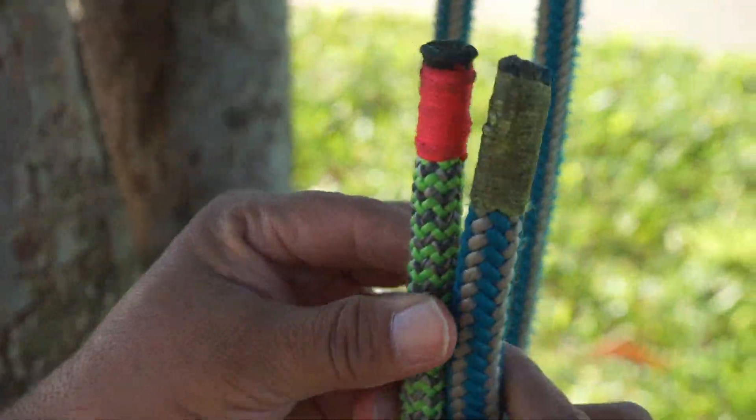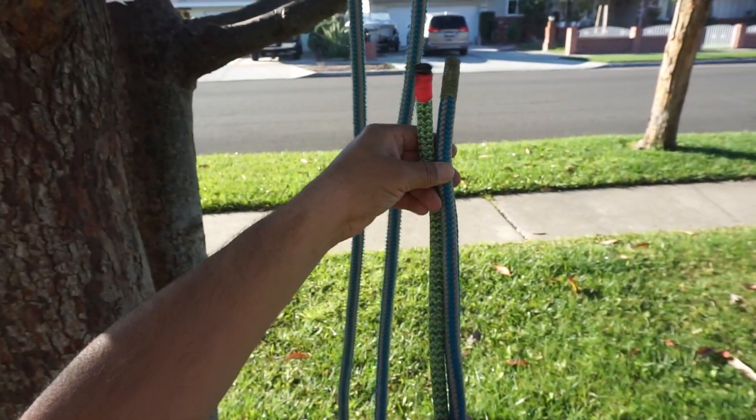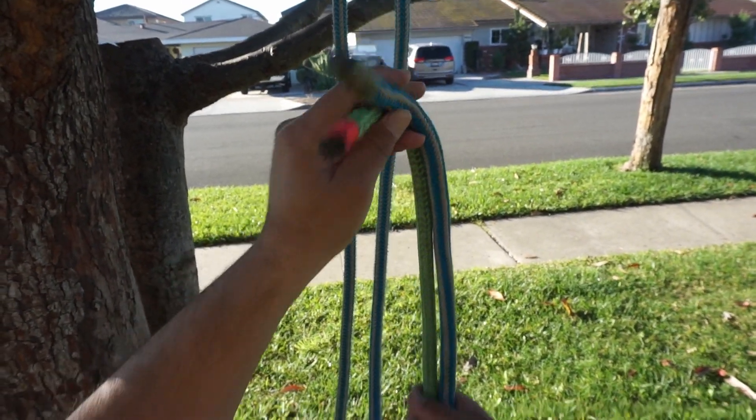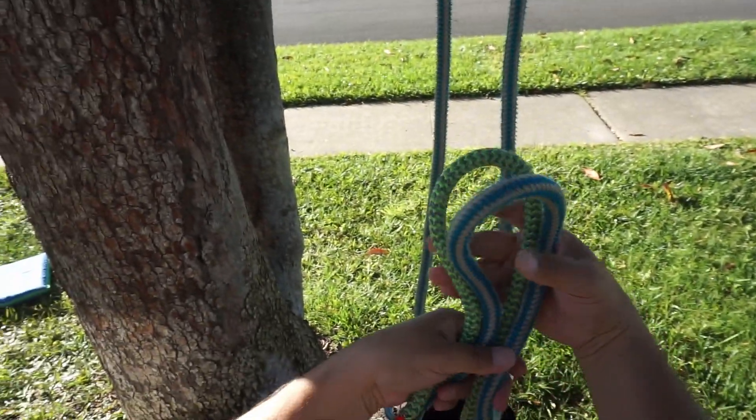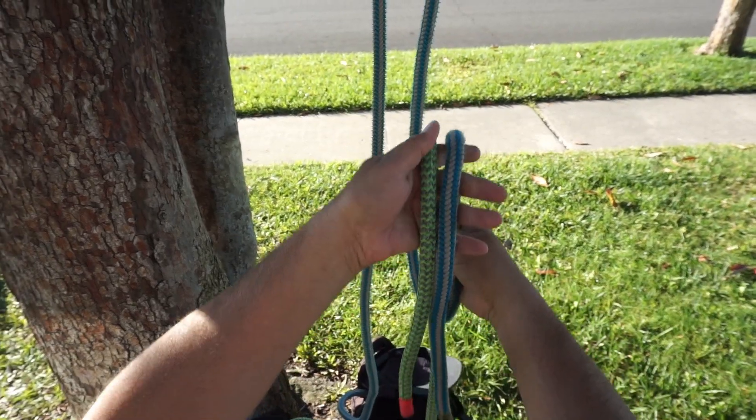What you'd want to do is get your two ropes. The way I like to do it is I'll make a bite in the rope on both ropes and bring them together. So here you've got a bite. This is what it's going to look like from the side that I would use it from.